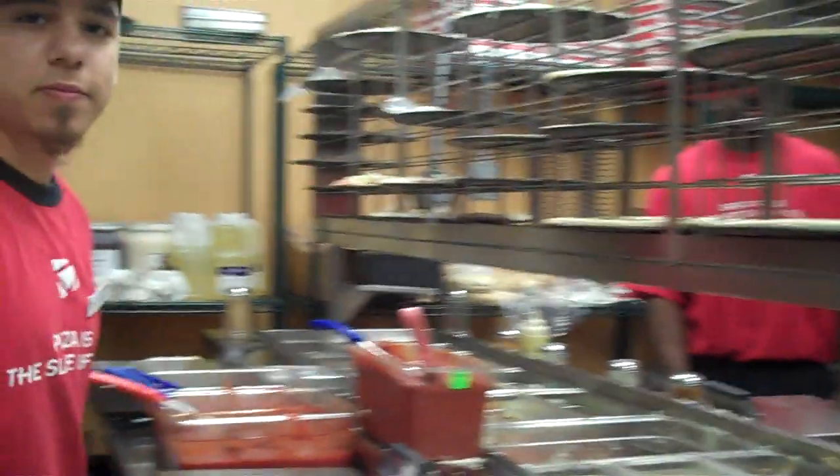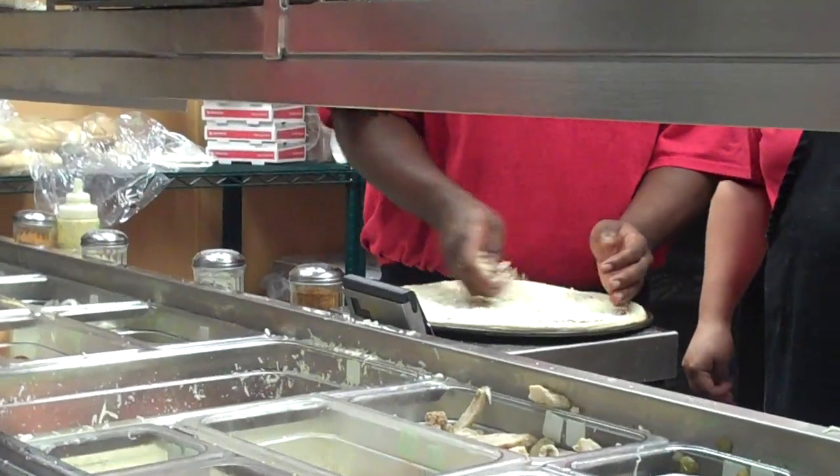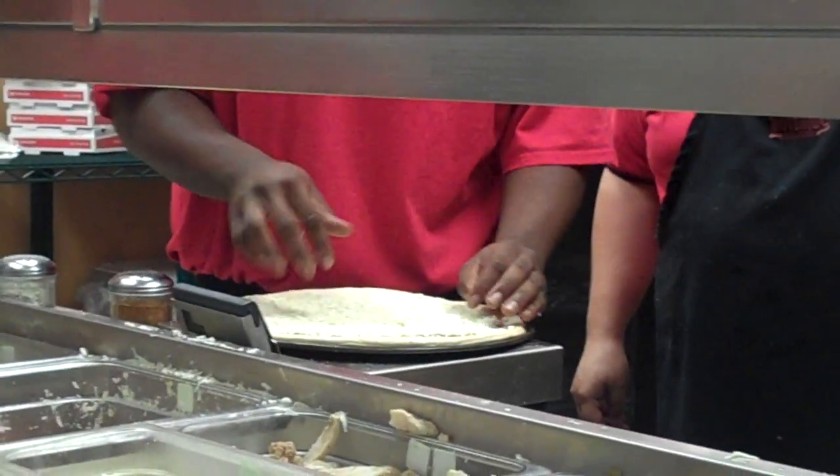So I guess it goes to the other side to be topped? Yes, ma'am. You need a pepperoni on it — it's all on that side. Over here, we're just saucing and cheese, and over there, they're topping.